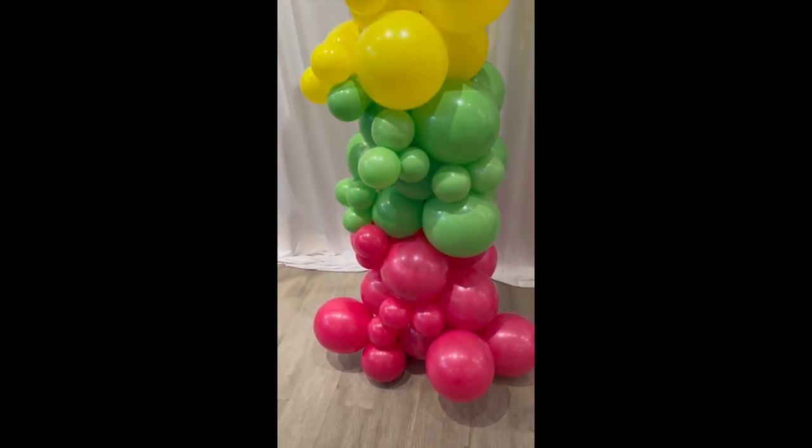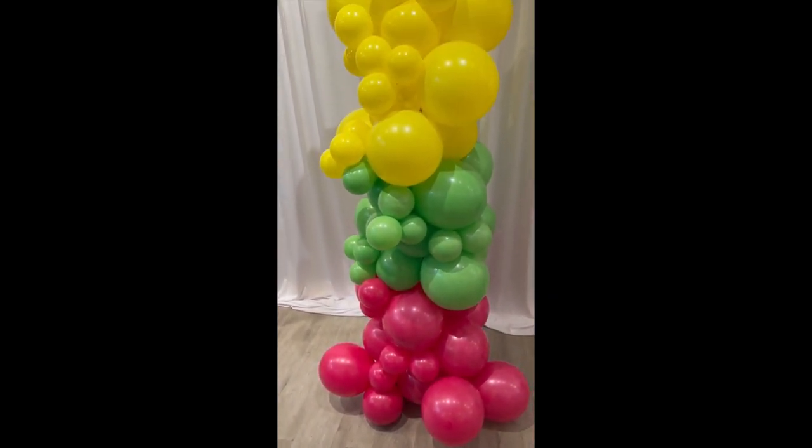And there you have it — your easy organic column.